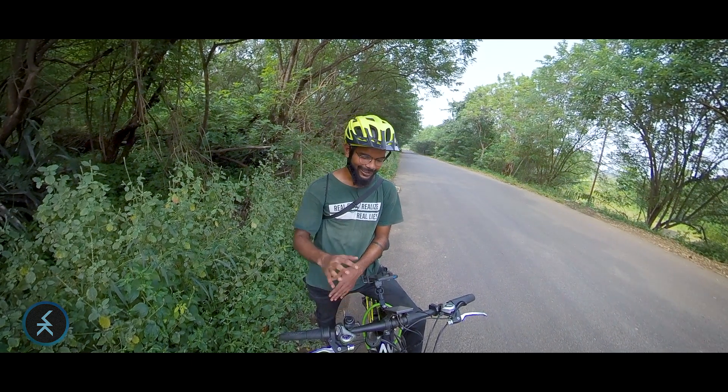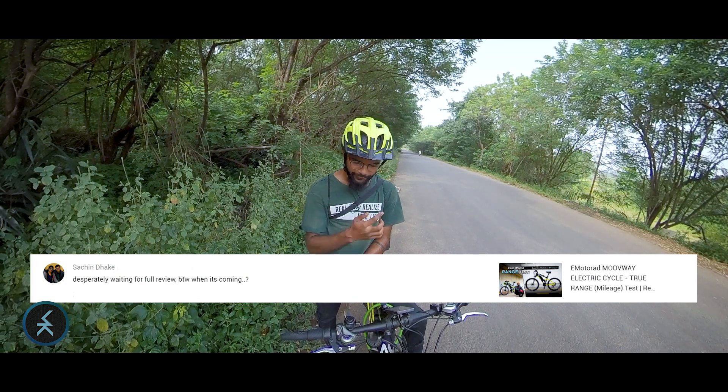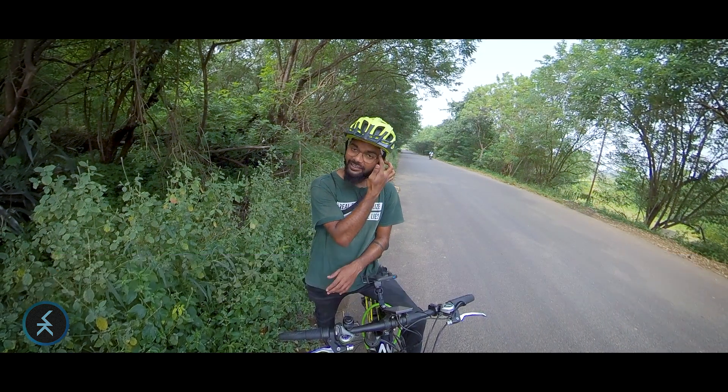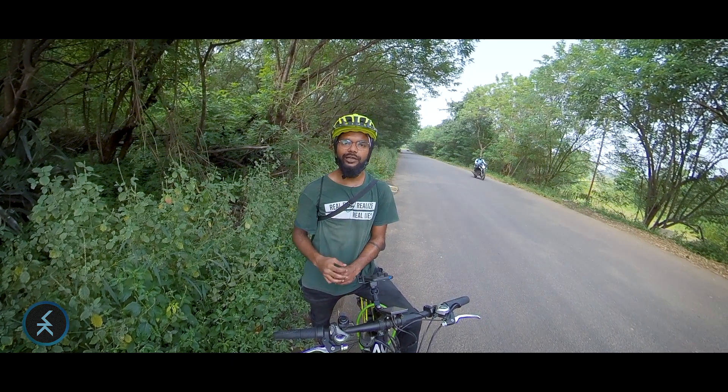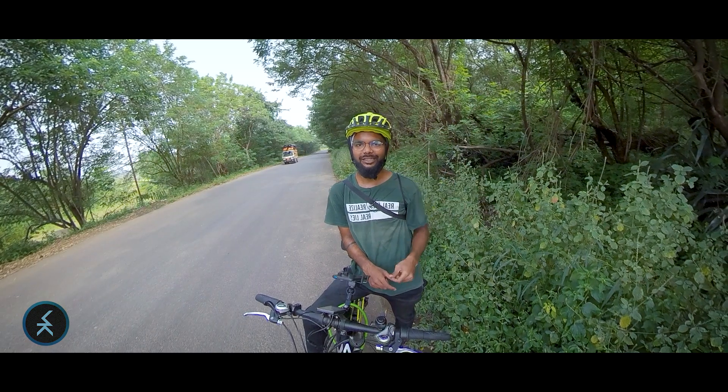Sachin says: 'Desperately waiting for the full review — by the way when is it coming?' Hey Sachin, the E-Motorrad Movee review is up on the channel — I'll put the link here, just click on it.